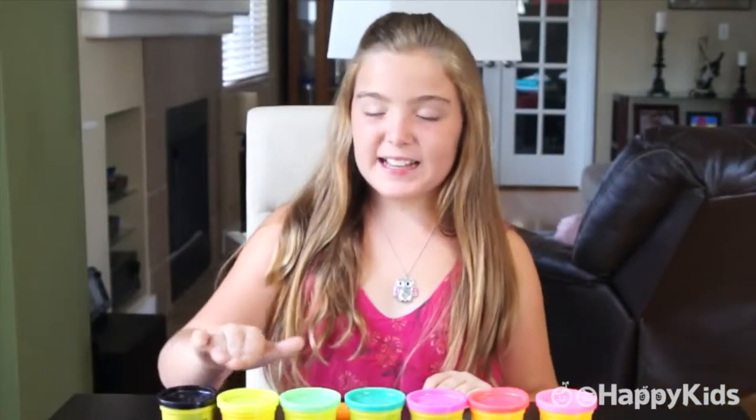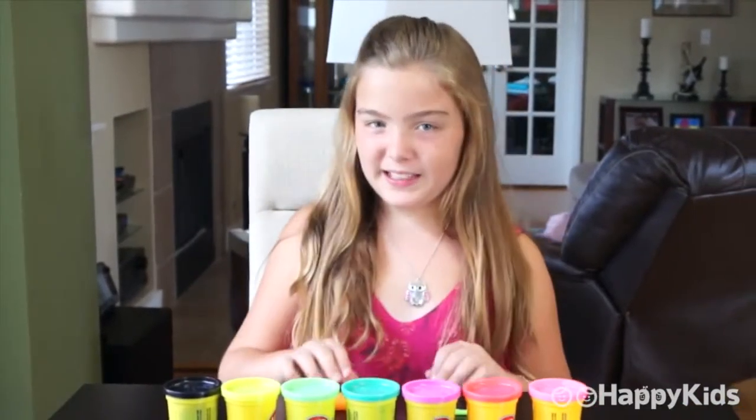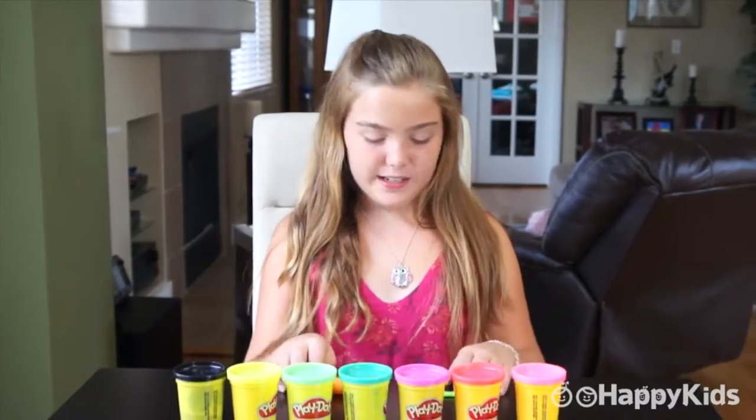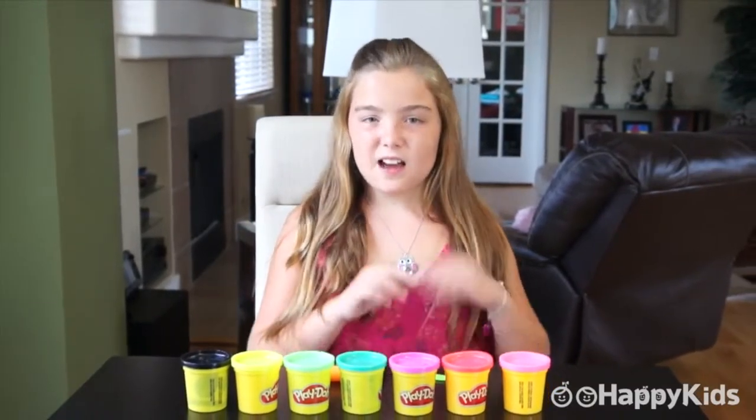Here's what you need to get started. You need black, yellow, green, blue, purple, hot pink, and pink Play-Doh. I'm also going to be using a rolling pin, and if you don't have one, you can just use a real one. I'm also going to be using a Play-Doh knife, but if you don't have one, that is okay — you can just use a real knife.